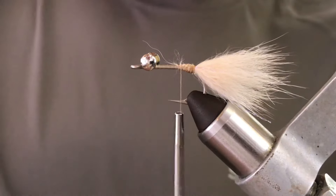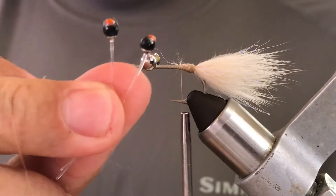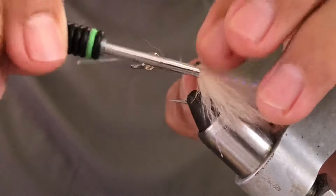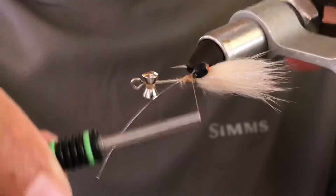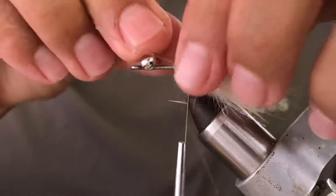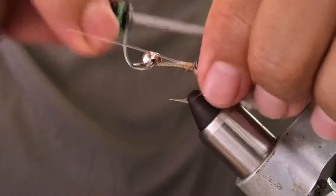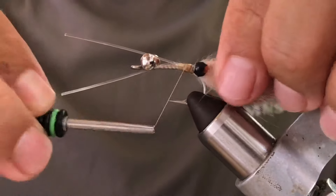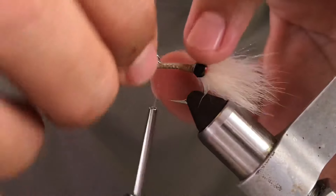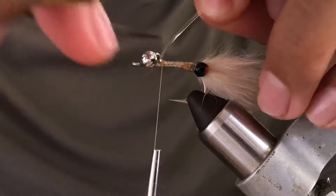The next thing we add is epoxy eyes — mono crab eyes. Place them right next to the rabbit head on the side of the fly, just like that. Then bend the monofilament and bring it to the front toward the eye of the hook.